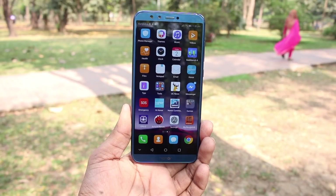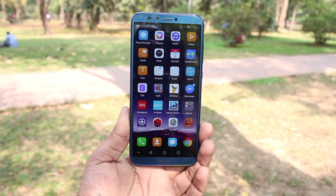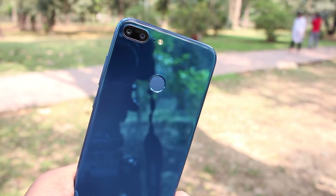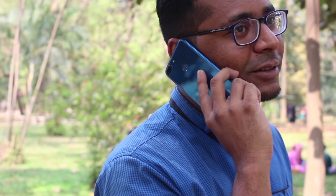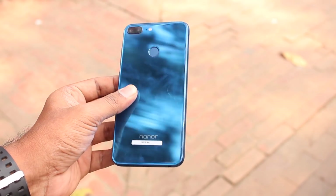The Honor 9 Lite features an 18:9 aspect ratio and a 2.5D glass back panel. The glass back catches the light beautifully, though it is a fingerprint magnet.